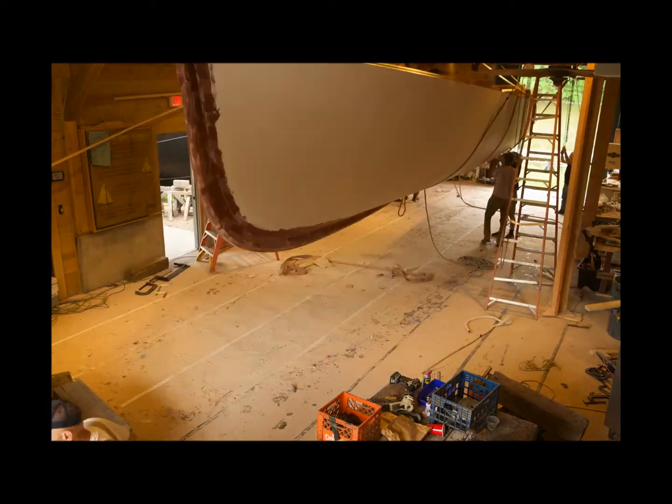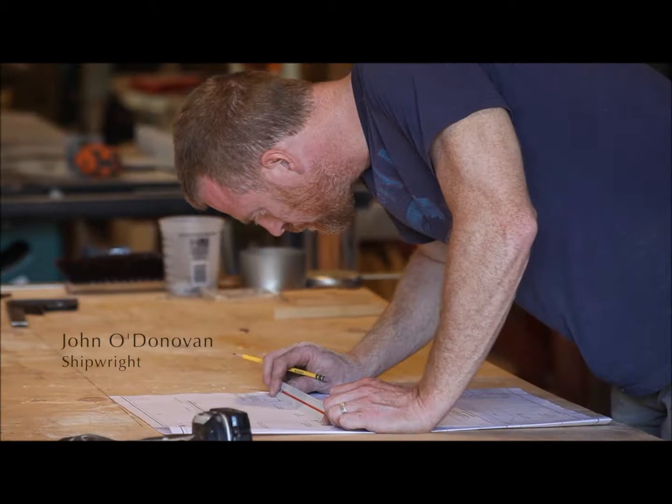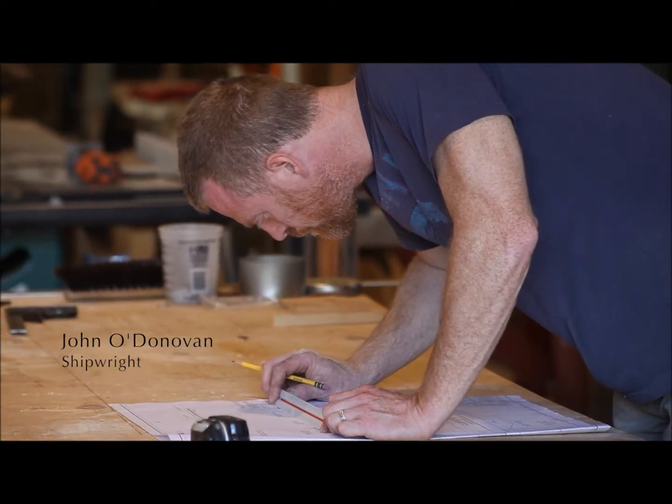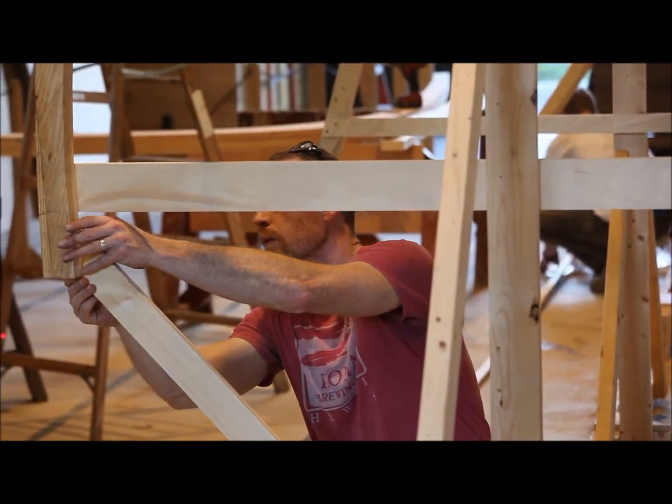So after it's right side up, now you're working on the inside of the boat. It's a good push for boat building and boat design to sort of show that we can do this.